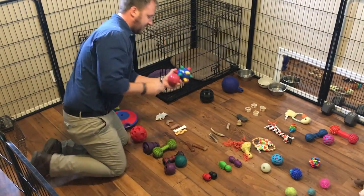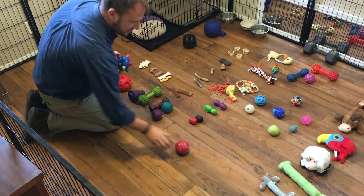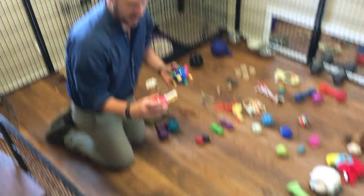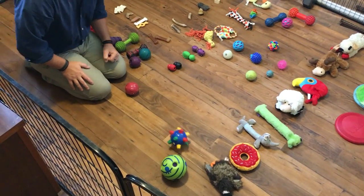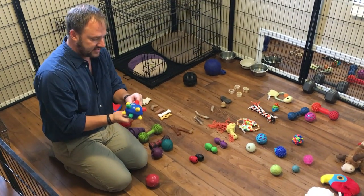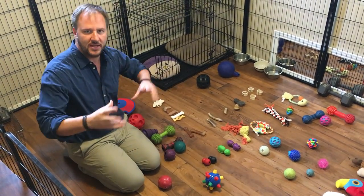These two things are pretty interesting. This one is the much more subdued version — these are motion toys, they just move themselves. This is the introductory one I used. Then I have this one, which is like it's on crack. Some dogs this will freak out a little bit, but it's something different and it's interactive, so it gets them moving around.